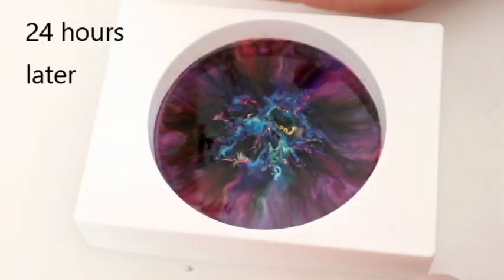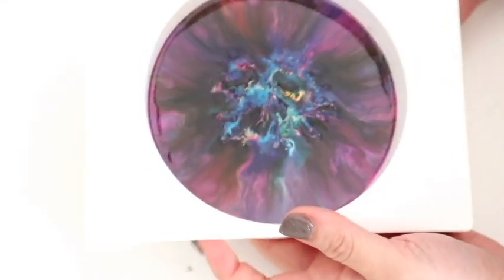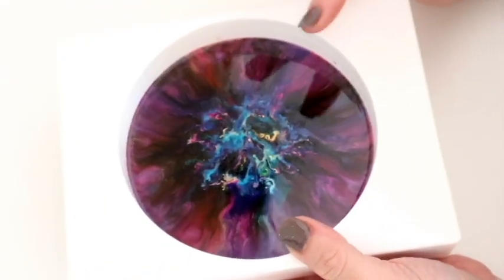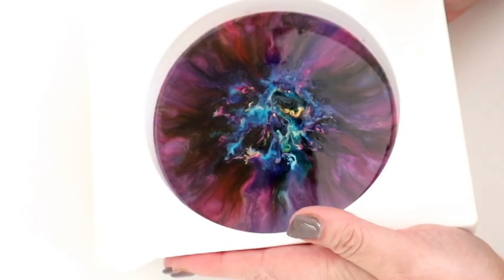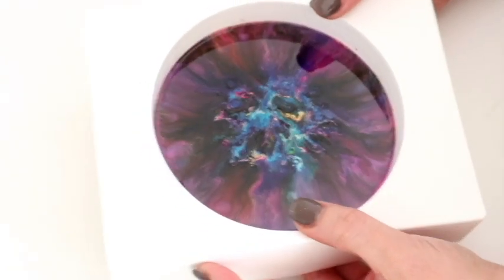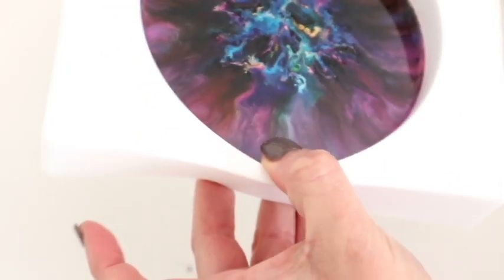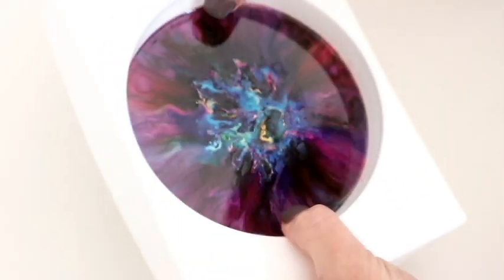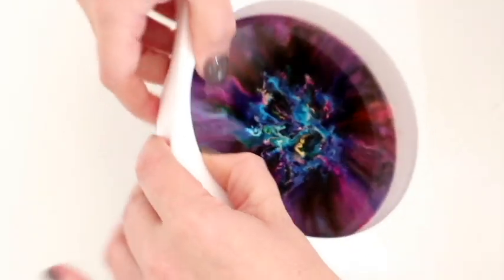It is the next day! Resin Pro takes around 24 to 48 hours to dry completely. I felt like this actually cured last night, but you don't want to risk touching it too soon. It has been 24 hours so I'm going in — I can't wait a single second longer. For this I'm just going to pull the sides away. Oh my goodness, I am so excited — if this turns out the way I'm hoping it's going to turn out...